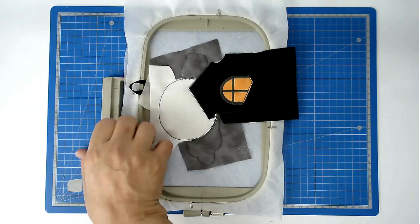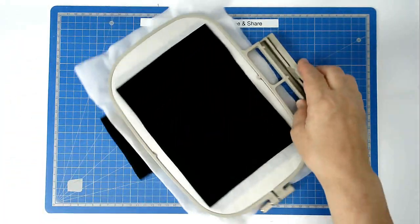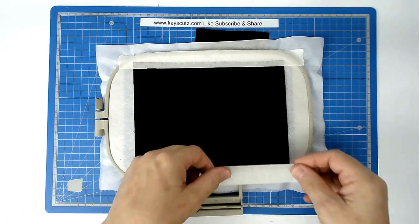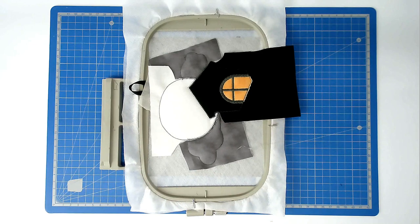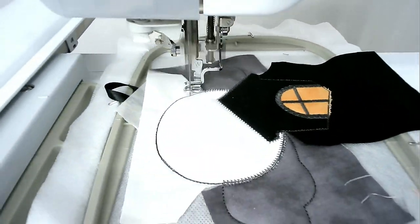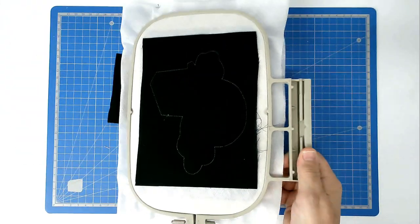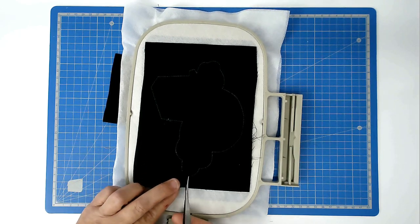Next you're going to place your backing fabric — turn your hoop over, place your fabric over the outline, and tape it in place. Pop your hoop into your machine and stitch round number eight to secure it. You're now going to trim up the excess fabric from both back and front of your hoop — turn your hoop over and trim around the edge of the stitch line, taking care not to cut any of the stitches.